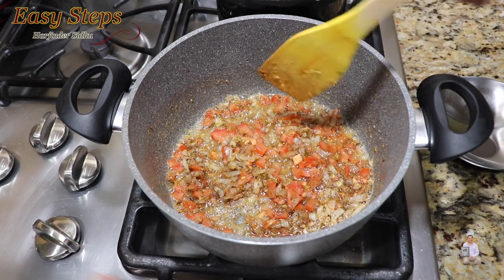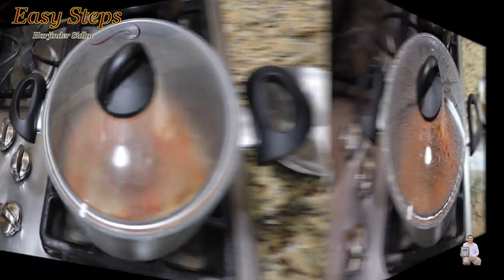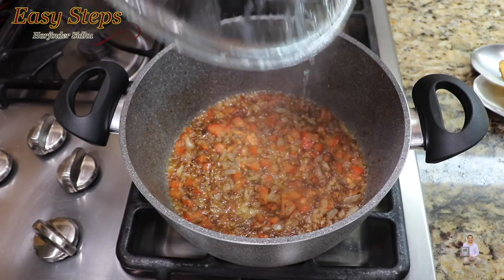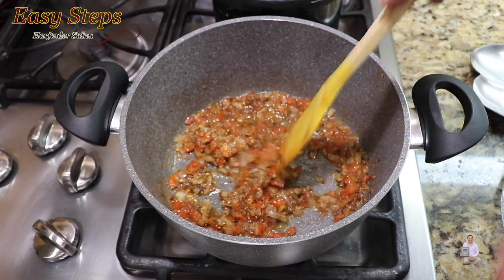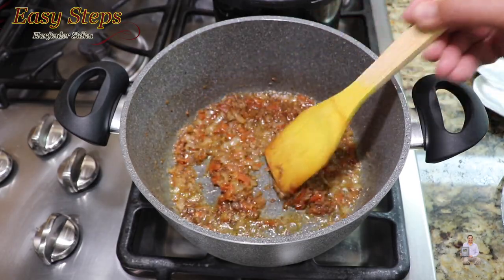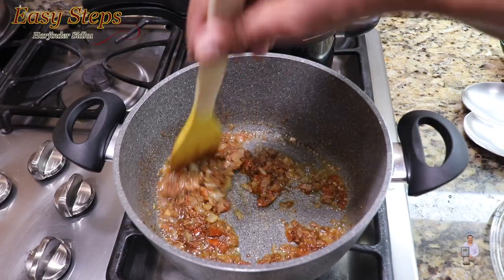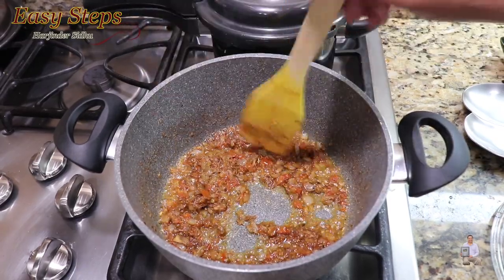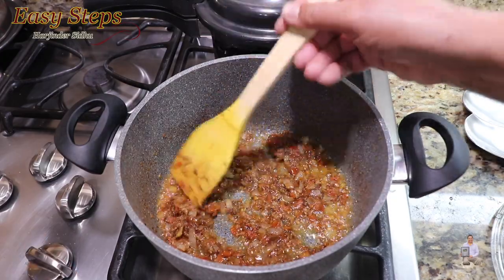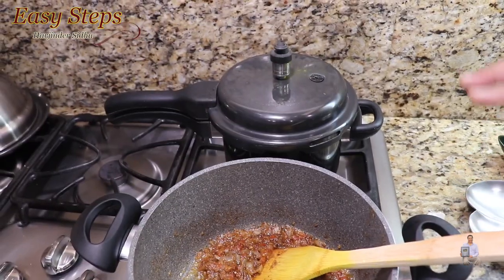Bring the gas to medium-low, cover with a lid, and cook for three minutes. After three minutes, open the lid, mix it well, then bring the gas back to medium. Keep mashing and mixing with the spoon for another minute of cooking. Then bring the gas back to medium-low — the tomatoes are nicely cooked along with the tadka.